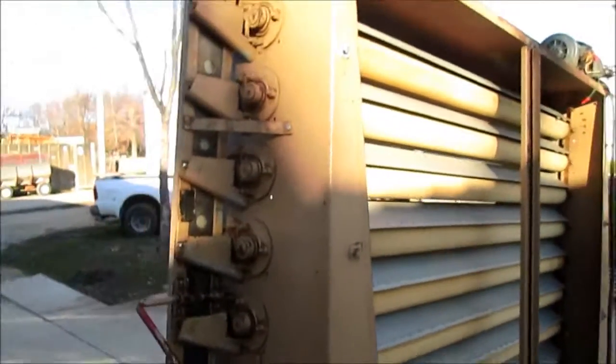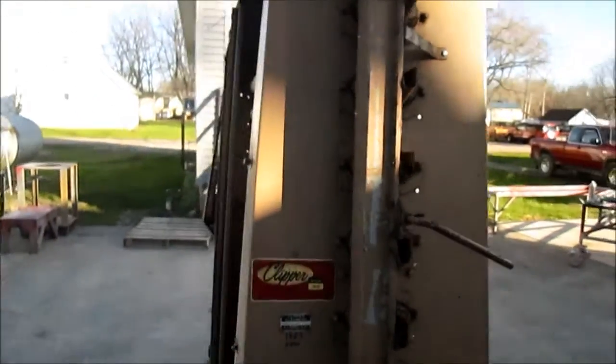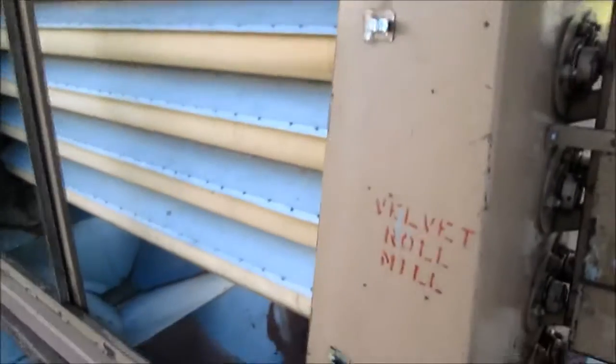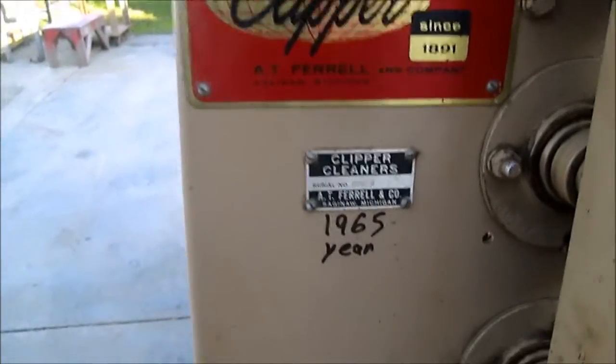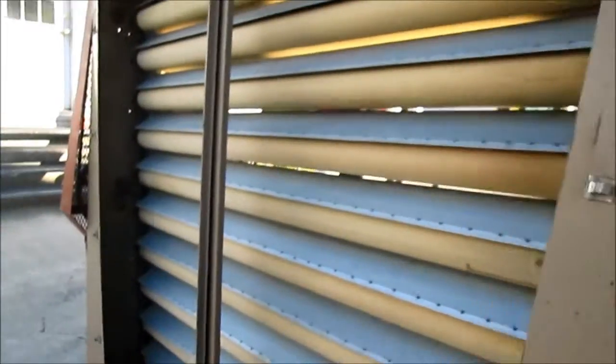Today we wanted to show a Clipper 20 Roll Velvet Mill — they called it the velvet roll mill, made by Clipper. We don't see too many of these. We looked this one up and it was made in 1965. It's in excellent condition; the cloth on it is like new.